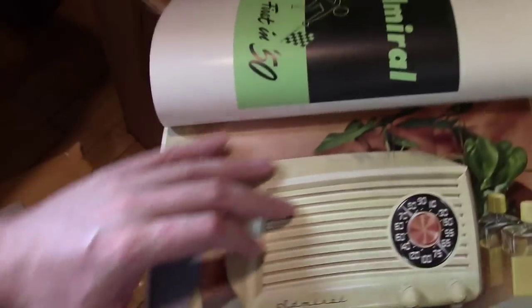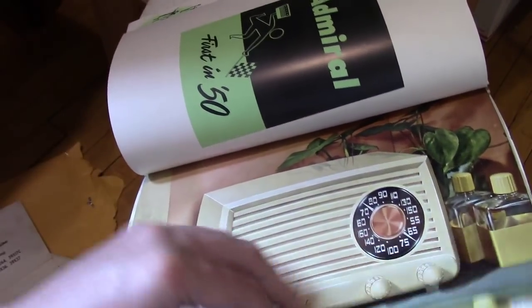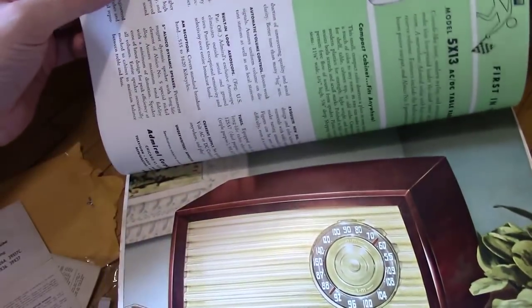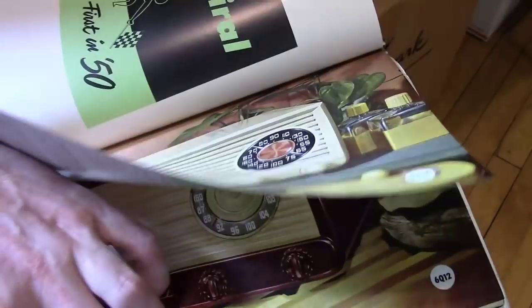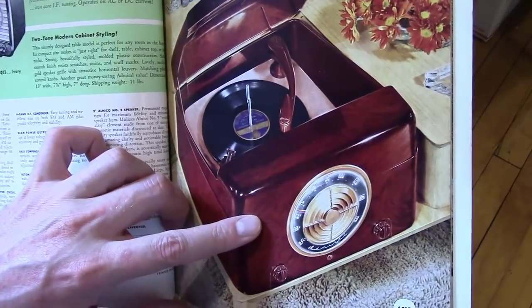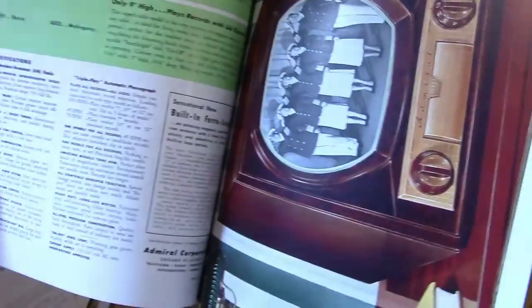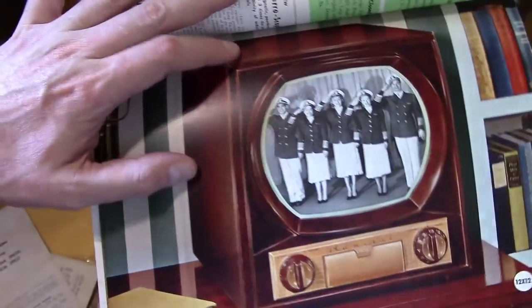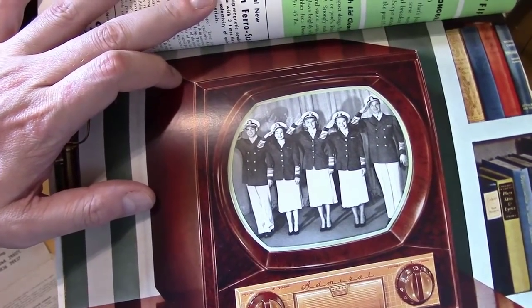I have some radios in here as well. I've seen these — certainly that model is fairly common; I don't actually have one though. These pages are really nice color so they're kind of thick and a little hard to turn. Ebony, mahogany and ivory. There's a little circle down here indicating the model number — that is the 6Q12. And this is kind of a nifty thing — I think it's an AM radio record player in a Bakelite cabinet. That is one set I do not have and I've never actually seen one up close and personal. Bakelite tabletop 12-inch — I've got some of the 10-inch models but never the 12.